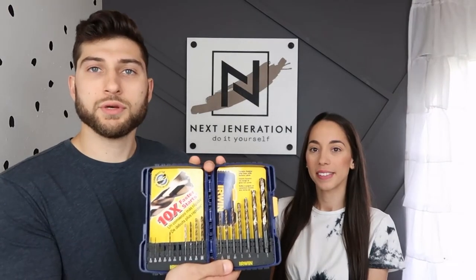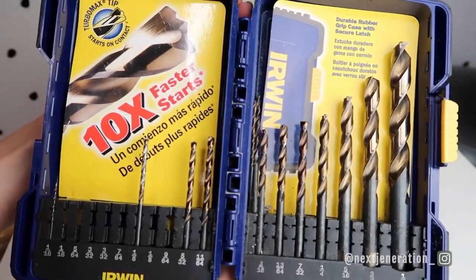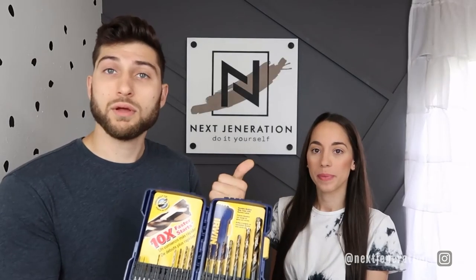Our most commonly used drill bit for drilling holes is the twist bit. We like this because you can drill metal, wood, and plastic. What I like to use these for the most is to make a hole before we drill in a screw. The number one reason is you don't want to split your wood. So if you're using hardwoods, you definitely have to pre-drill — I guarantee it's going to split the wood.